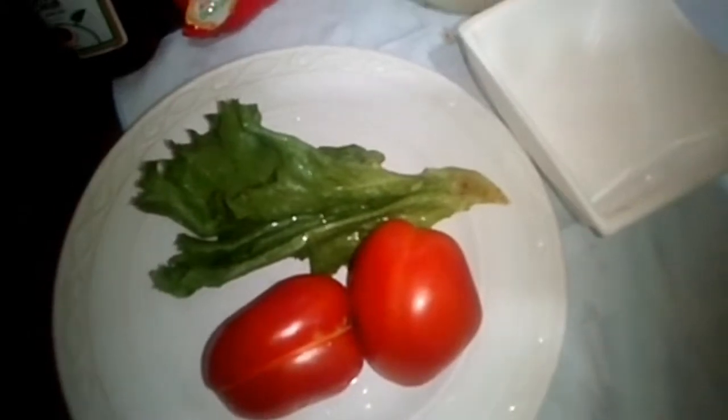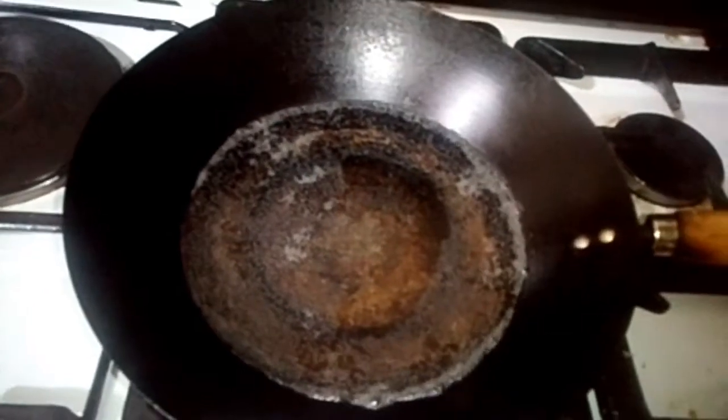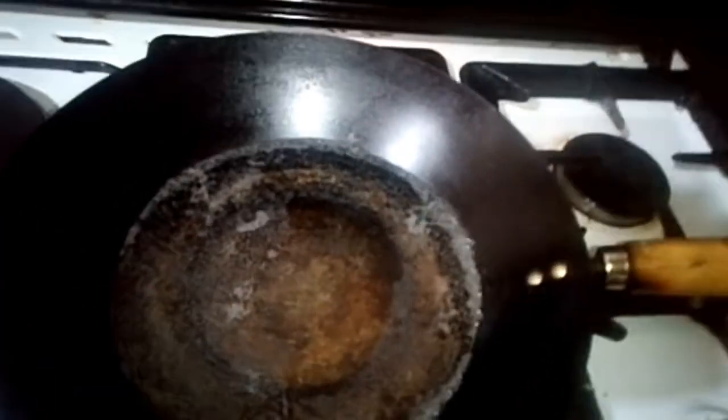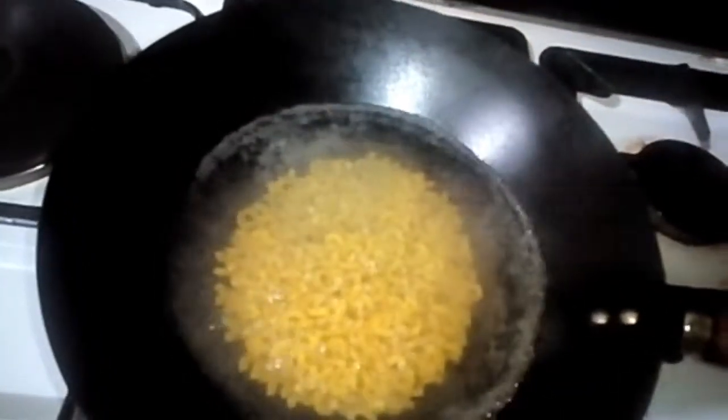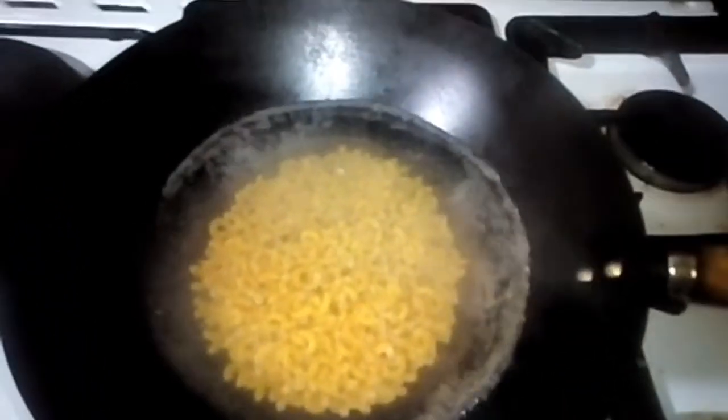So let's put the macaroni on the fire to boil. The water is on the fire already. You can see the water boiling already. I will put the macaroni in like this, and I will leave it for 15 minutes.